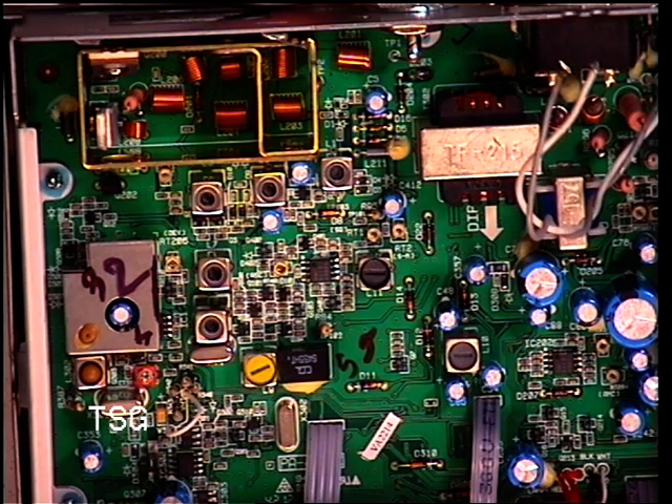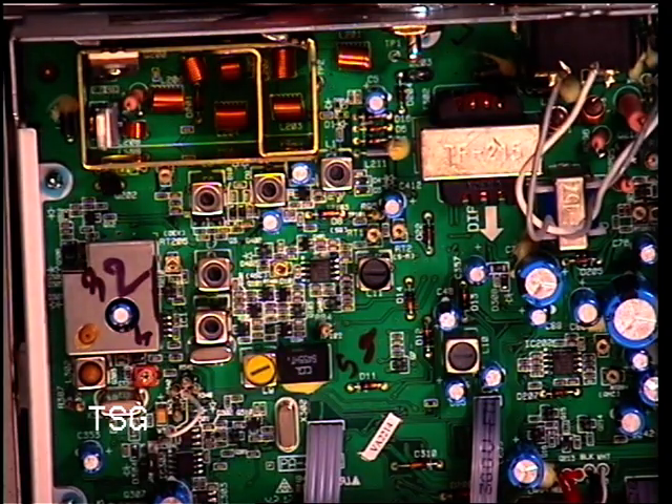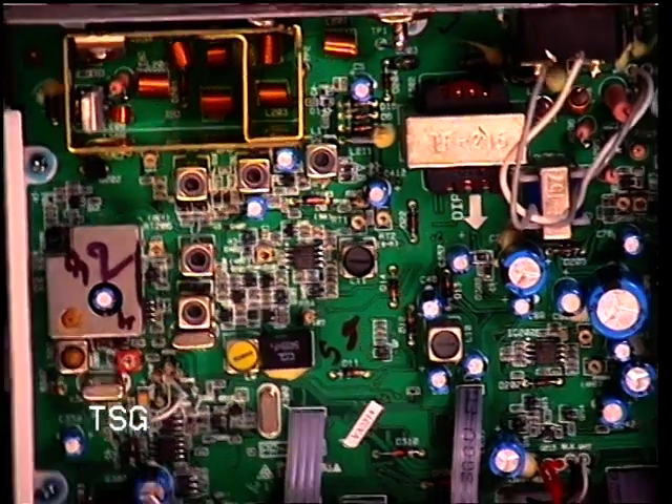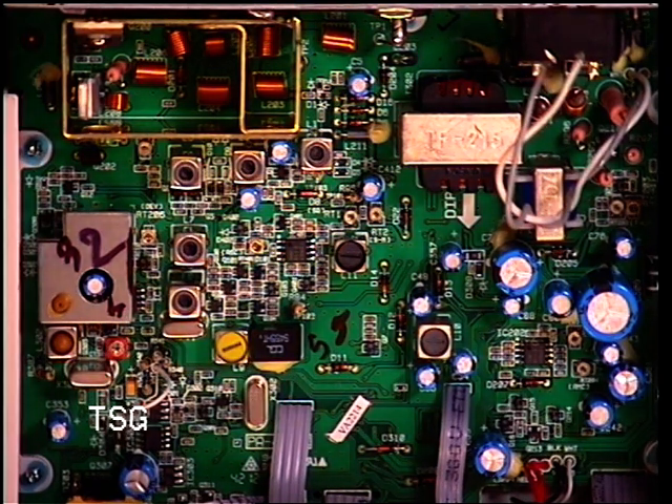Welcome back to the servicing of the President Walker ASC. This is the received side of the video. Now this, unlike the TX side, has got quite a lot more adjustments which we can do something with.